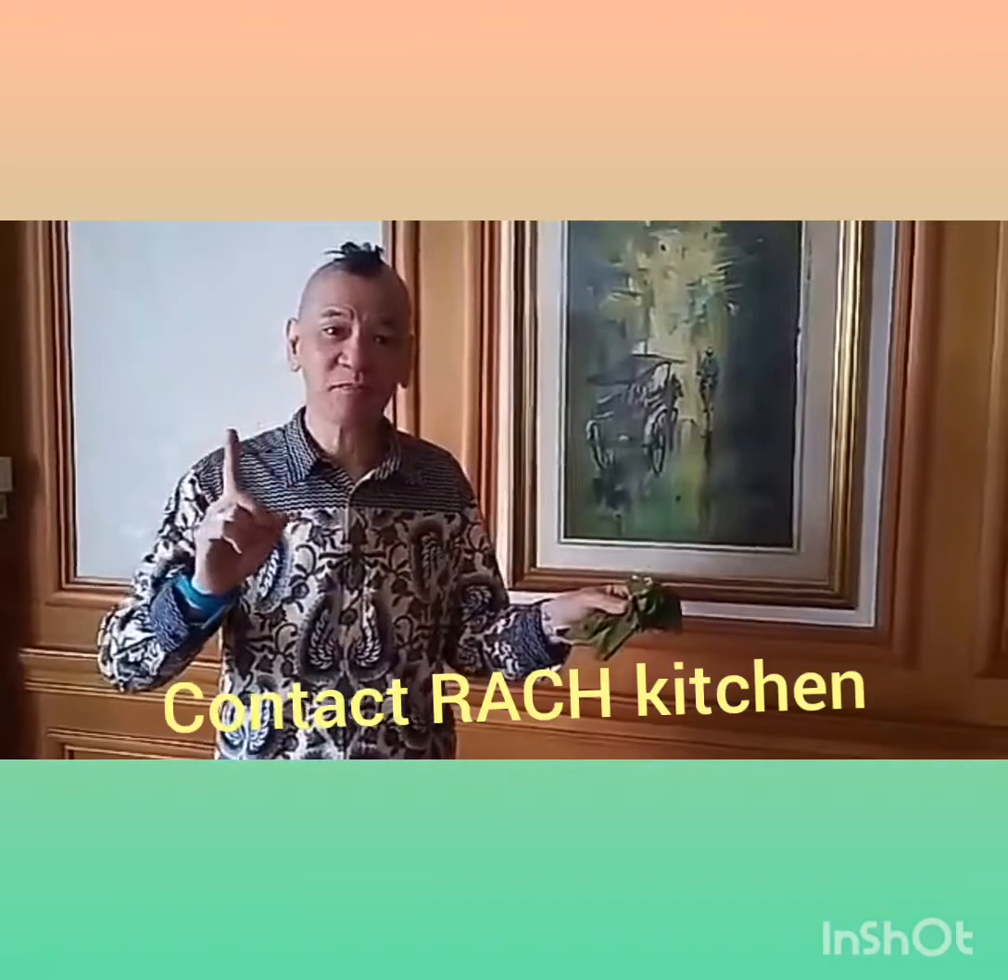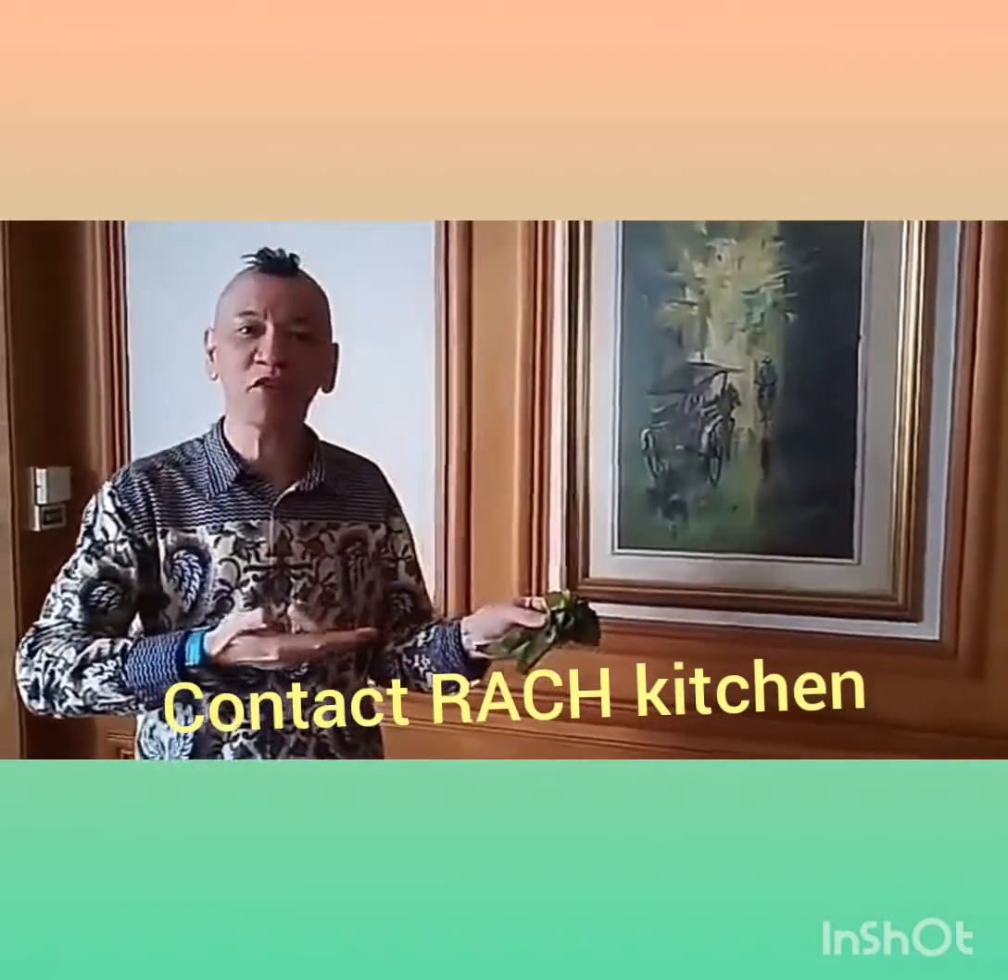You can try this. I will send you the link where you can buy this one. Thank you very much. Stay healthy, stay safe everyone. My name is Mr. Pong from Raj's Kitchen.